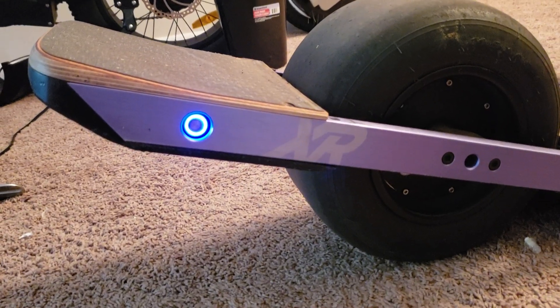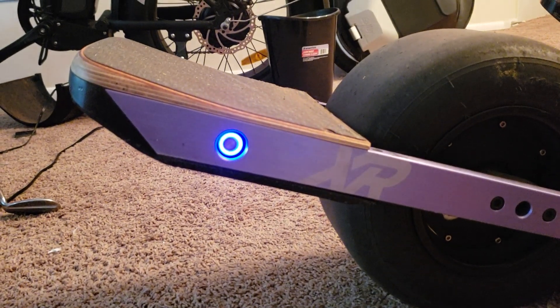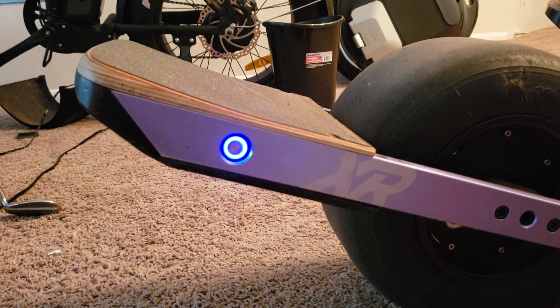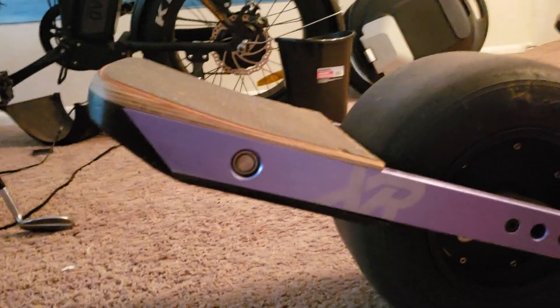So it's just one cycle and you're just wondering how much blue is in the cycle. Right now it's blue for about just a little bit longer than it's off. So that means I'm at about 55%.